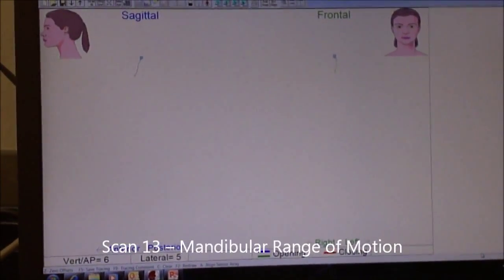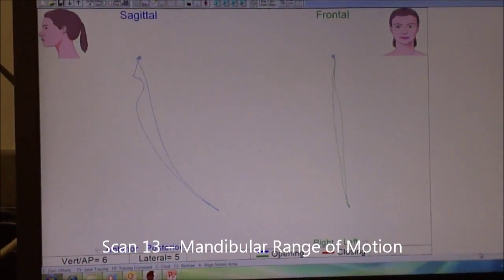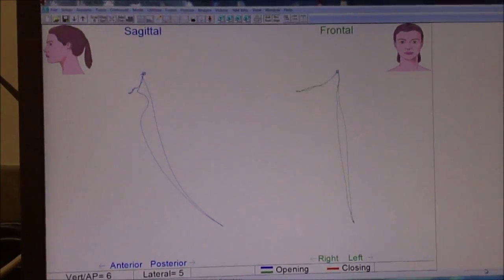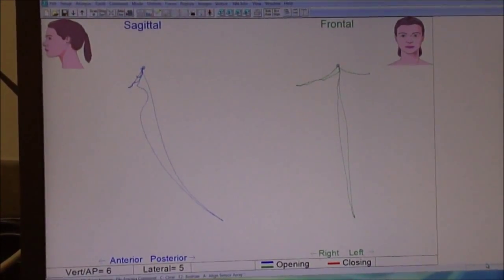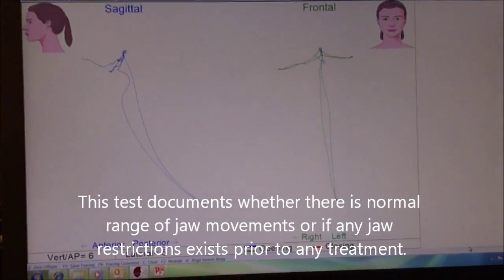Open wide — wide, wide, wide, and close. Now glide to one side and back. Then glide to the other side as far as you can. And then glide forward and back.